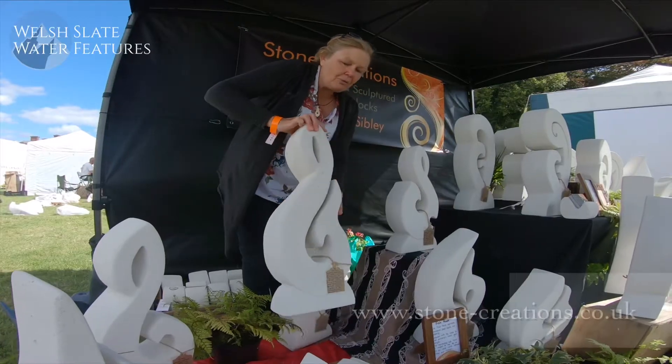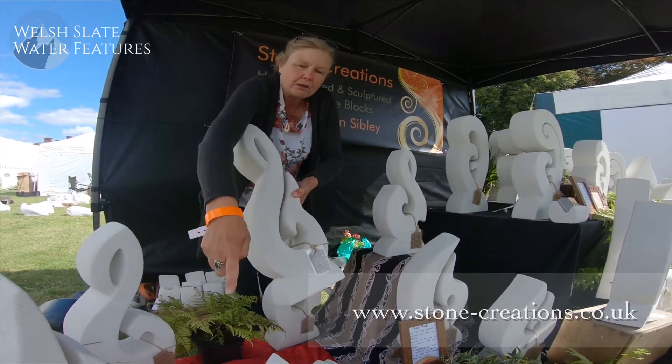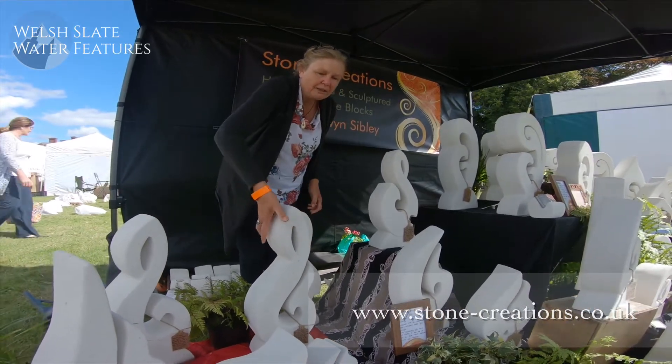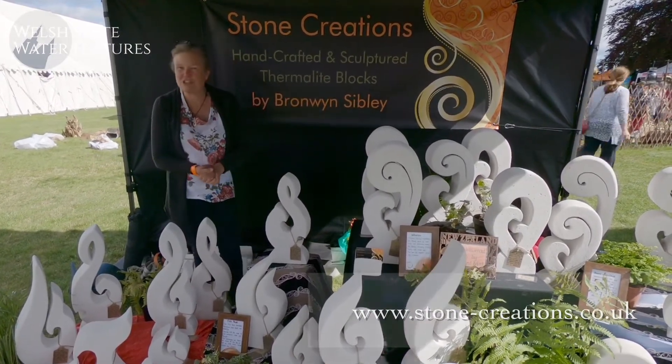The fish hook and whale tail. The fish hook is abundant in good health because it's their main food source. When you have the whale tail on it — or the whale tail on its own — it represents protection, because when the Maoris were fishing in the canoes and the sharks were around, whales used to circle them and protect them. So you see a lot of that warmness and symbology around.